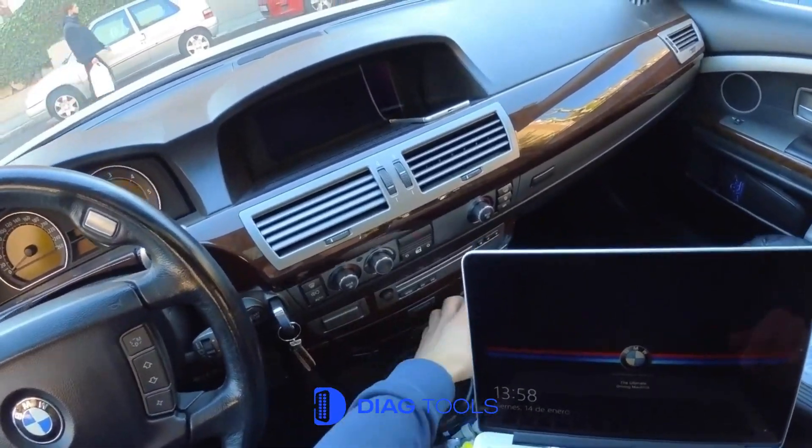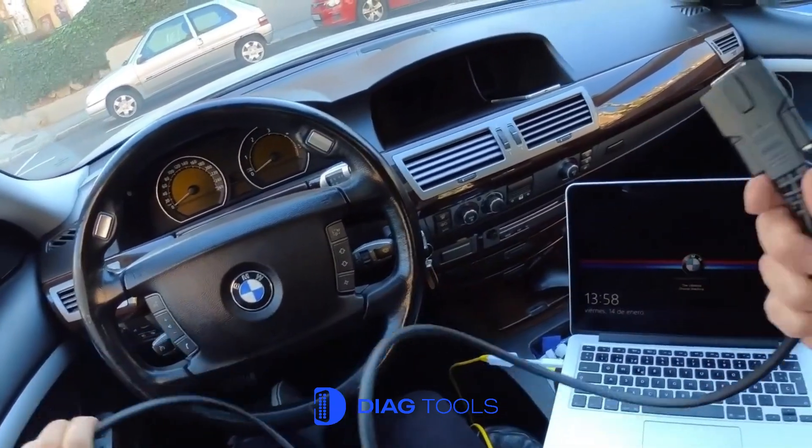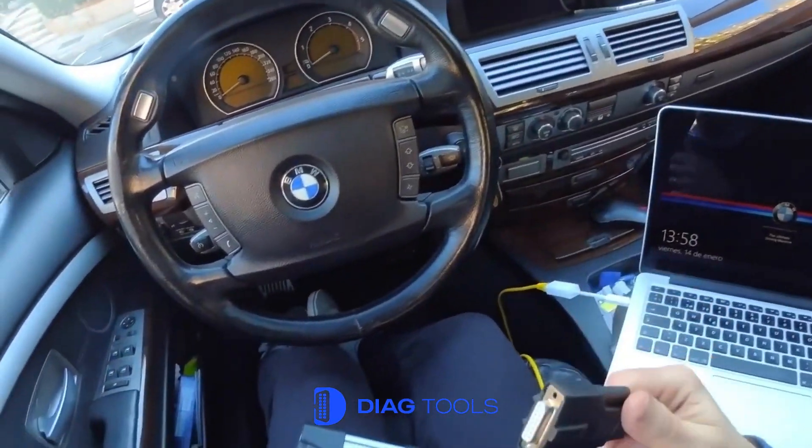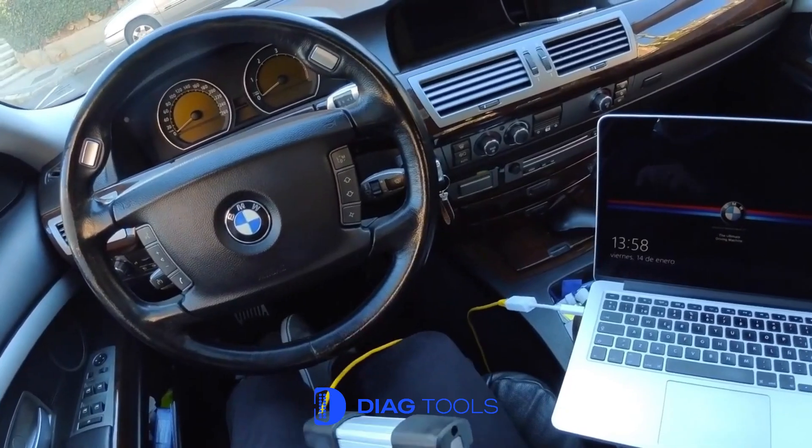The update includes improvements in stability, faster module communication, and support for newer BMW models. If you're using 2025 ISTA 4.5 3.30 or later, this firmware update is highly recommended.